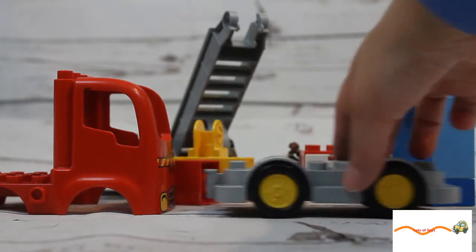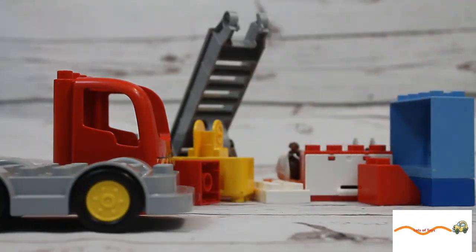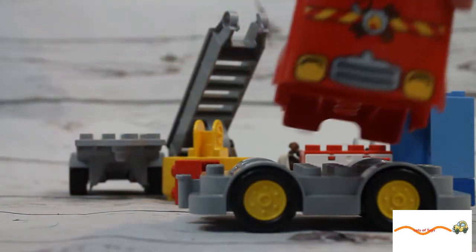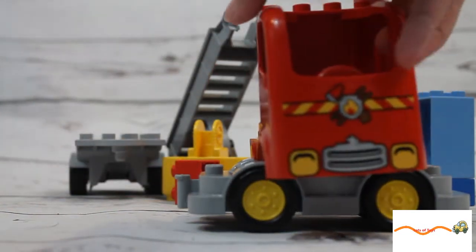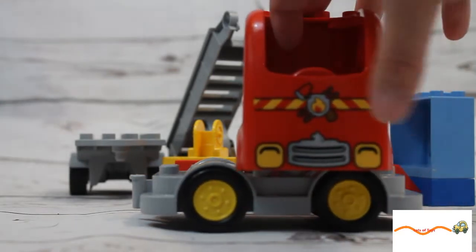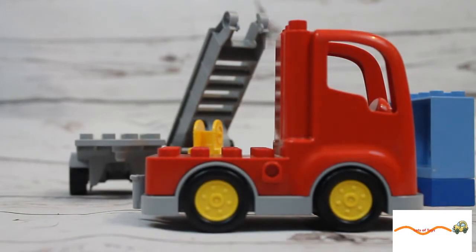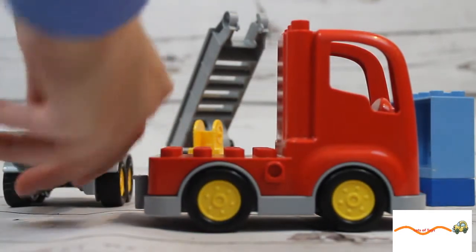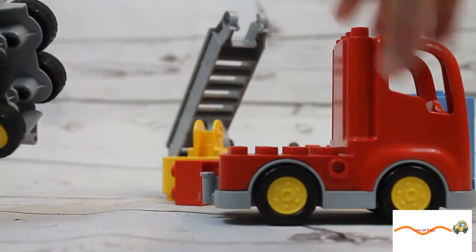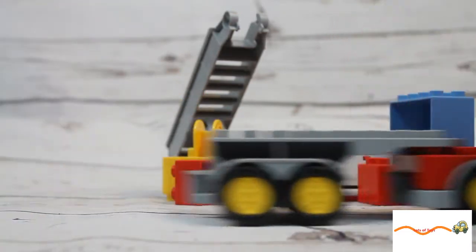The first piece we're gonna take is these wheels right here — look at them go! On top of the wheels we're going to put this red fire truck. Look at the axe and the fire and the headlights — we're gonna stick it on top. Now I'm gonna take this big piece right here, and if you look there's a hole right here, so I'm gonna take this peg and put it in the hole to make my fire truck.